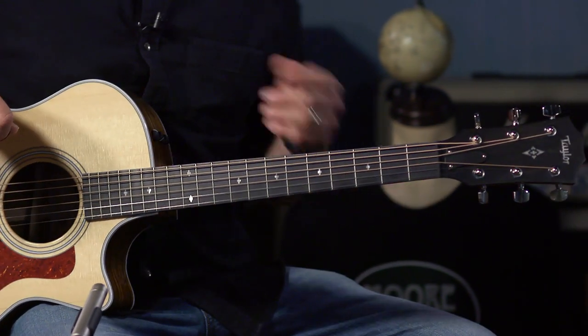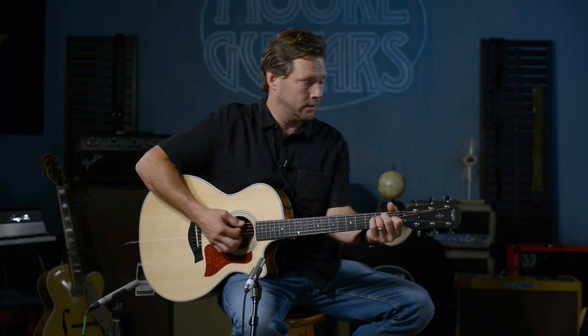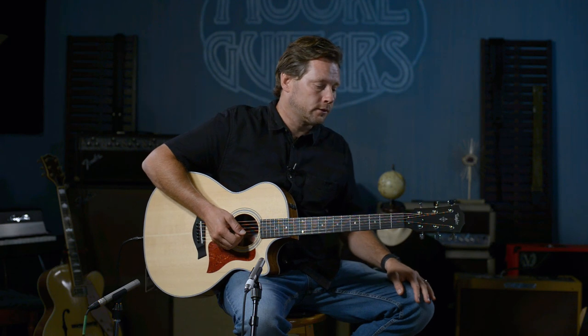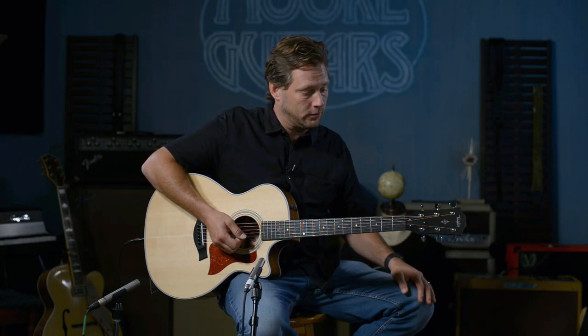This guitar has all the woods you want. Ovangkol is somewhat of a new thing that everybody's presenting as a substitute for rosewood because of the CITES issues. But trust me, if you're on the fence about needing a rosewood guitar, don't sweat it — this ovangkol has it where it counts.